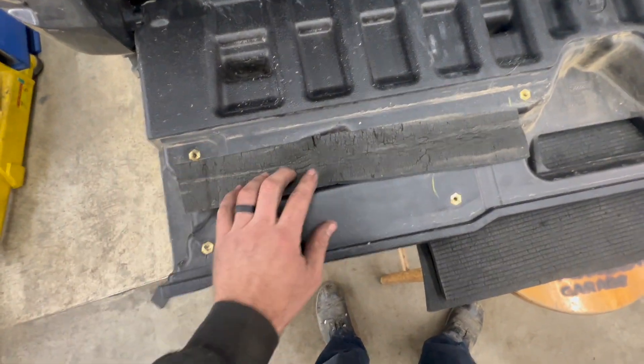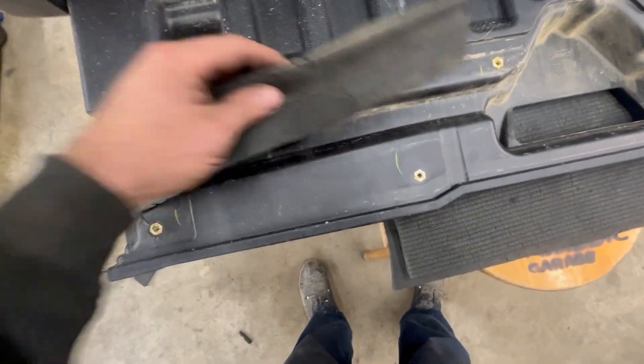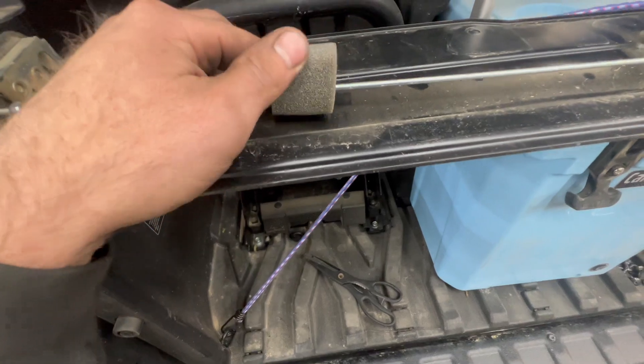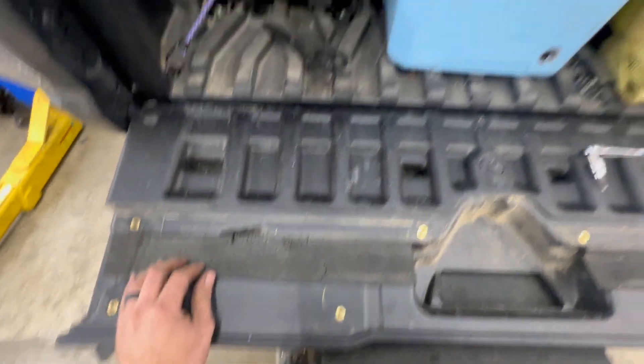All I did — this is just what's left of an old workout mat that I cut to fit down on this channel right here. All Yamaha did was put these little cheesy foam things right here that allow this to rattle around, so I decided I was going to fill this whole channel up.